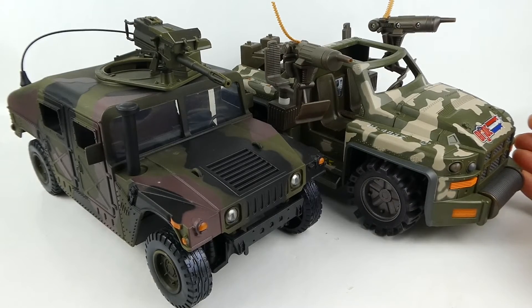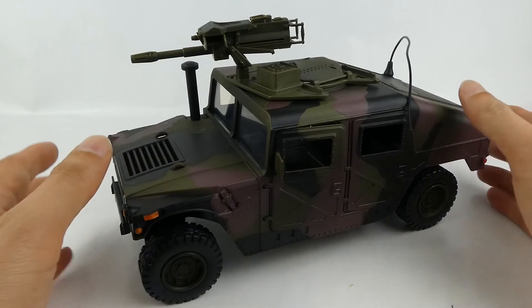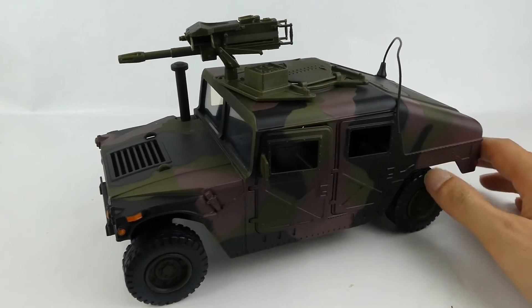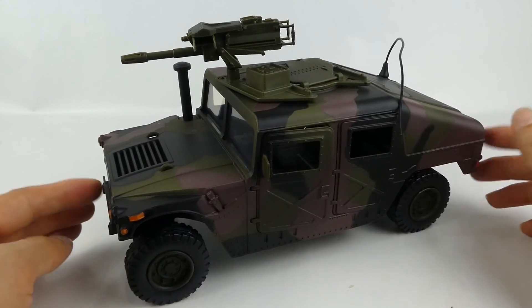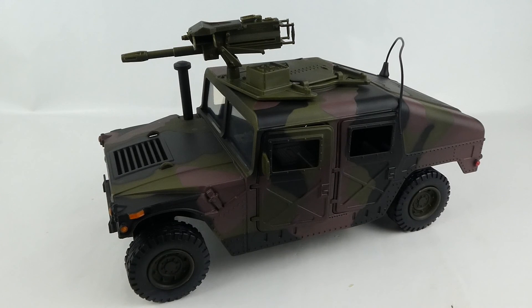That rounds up this review of the Power Team Elite Humvee. What do you guys think? Do you want to pick one up? Do you already have one in your collection? Stay tuned — I've got more of this stuff available for review: some helicopters, some jeeps, and other variations of this vehicle. I've got a Blackhawk, an Apache, and also a Bluebird. Let me know what you'd prefer me to review next, and I'll see you on the next video. Thanks for watching.